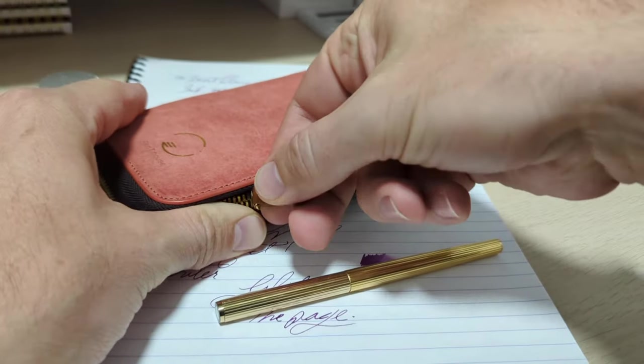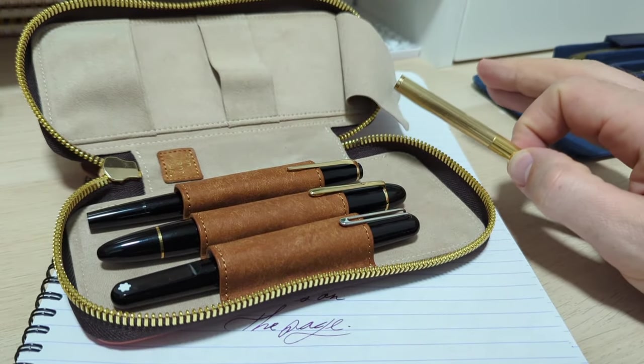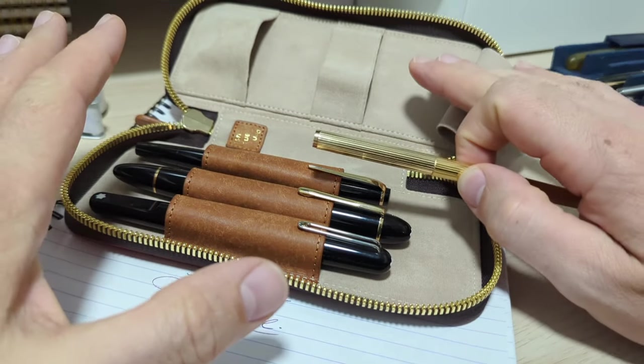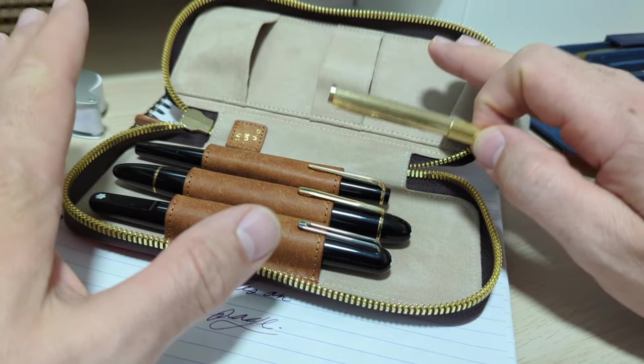I know there are some folks who, the instant they hear the word Montblanc, immediately jump to the comments and start talking about how they're overpriced, a ripoff, and garbage. Just before you do that — and you're going to anyway — just listen for a moment.